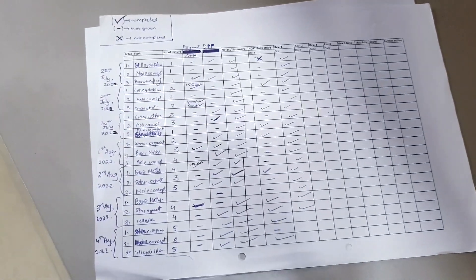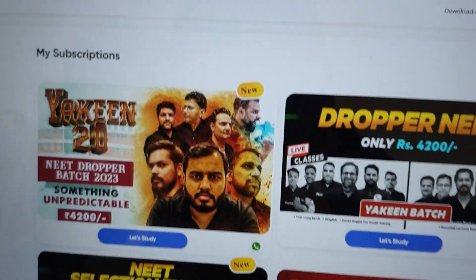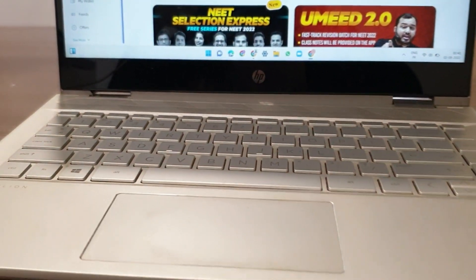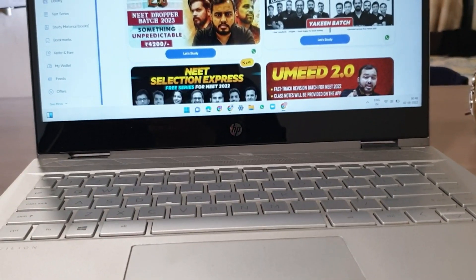If you have asked about this laptop, it's the HP Pavilion x360 convertible with pen and touch.